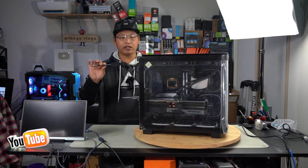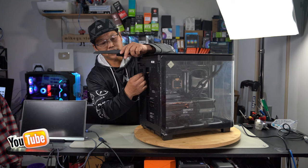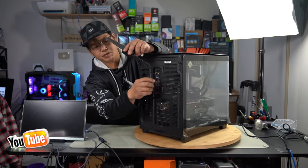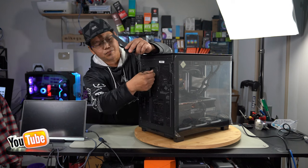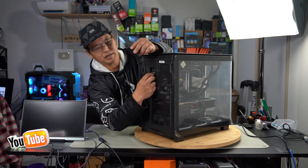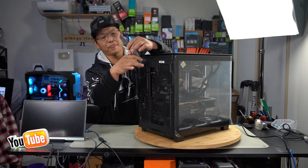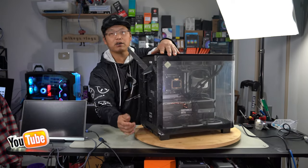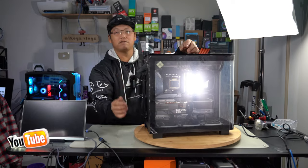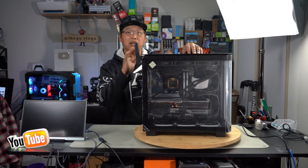Lastly, we have this antenna that we need to install to the IO shield. There are always two parts — one for Bluetooth and one for Wi-Fi. I've already screwed one in, and now we're going to screw in the other — just line it up and screw it in, righty-tighty. This is your Aorus antenna with a magnetic base that can magnetize to any metal on the case, so whether you want it on top or at the back, you can place it wherever you want to keep it out of the way.